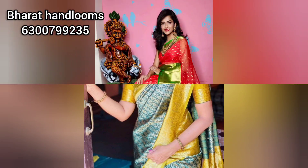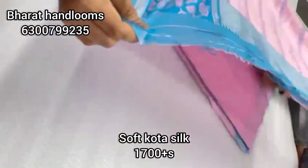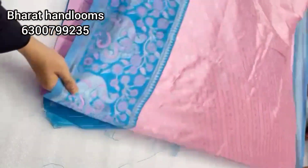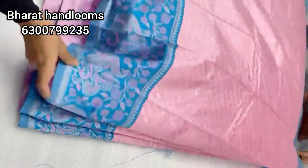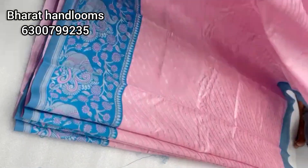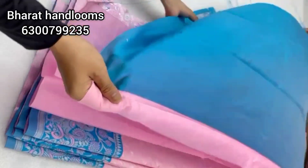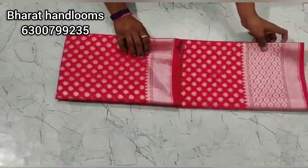We have stock of products listed in the description. We will show you the latest collection and updates. First, we will choose pure soft kota silk. The price is 1700 rupees. We choose the color combination. We also have peacock and flower booties, silver zari weaving, and a blouse in contrast with the same color.